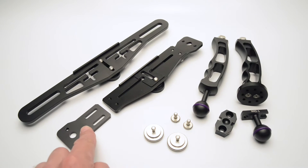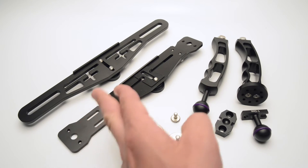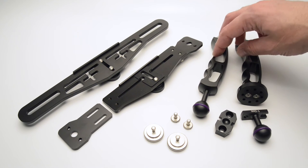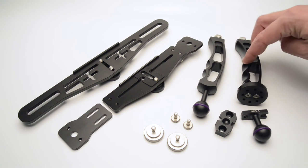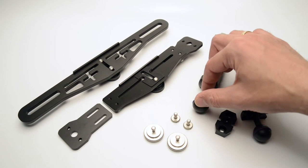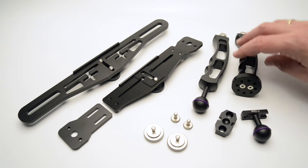The adjustable hand system also has the possibility of mounting an extra adjustable side to it. Both tray systems have two different handle options: the arm ball handle, which gives you the possibility of using arm systems directly using clamps.